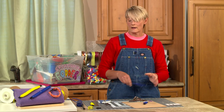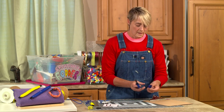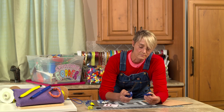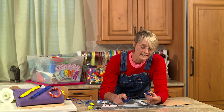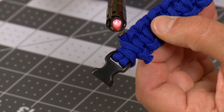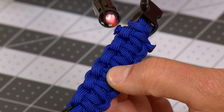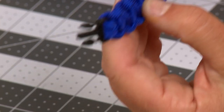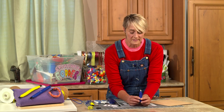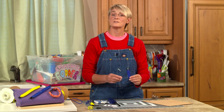We're going to be using what I call a click-click glider — a lighter. This is definitely something where you want adult supervision. We're going to put it on the torch and lightly touch it to the end, and watch what happens — it's going to start to melt, just like that, and that's going to seal it. I'll do this on the other side as well. If you are afraid to use the flame, which is totally fine, you can also put a little drop of hot glue. Those ends are now sealed, and that's all there is to making your paracord bracelet with a buckle.